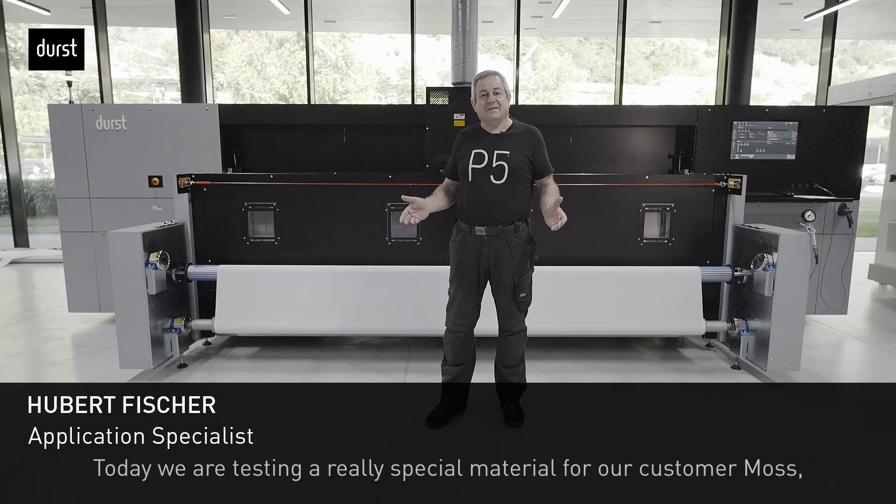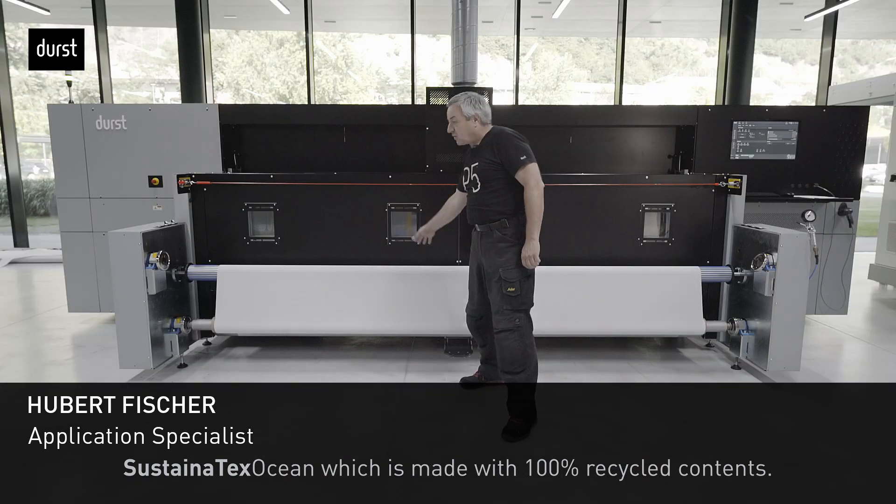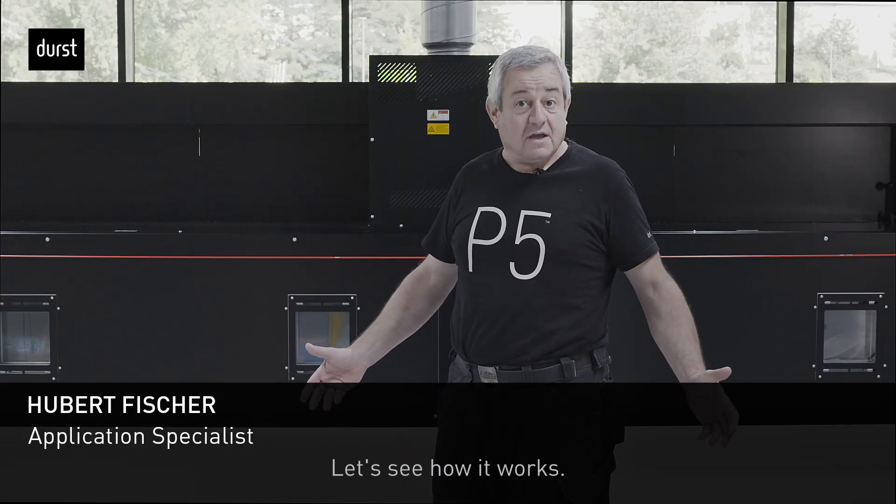Hello from the Customer Experience Center here in Brixen. Today we test a really special material for our customer: Sustainatex Ocean, which is made with 100% recycled contents. Let's see how it works.